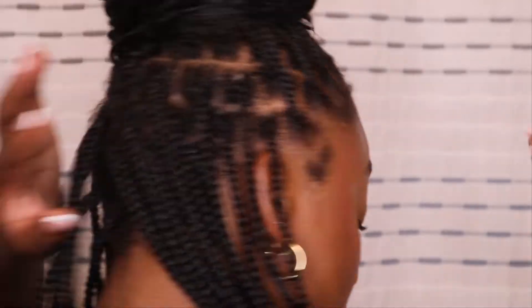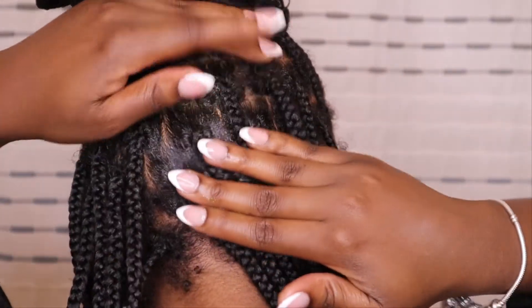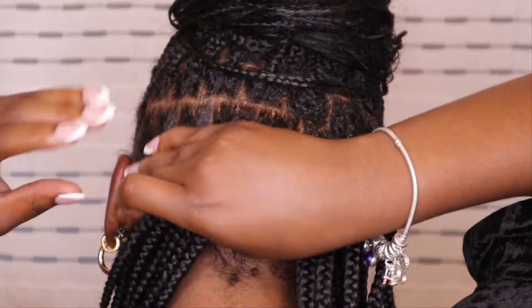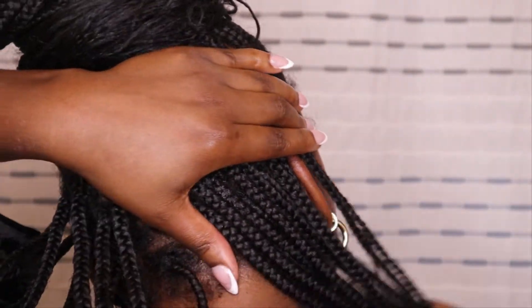Now that that's in there, I'm going to lock it all in with some grease. I like to run the grease down the shaft of my hair — not all the way down, but where my actual hair is — to smooth it out and get that area moisturized as well.